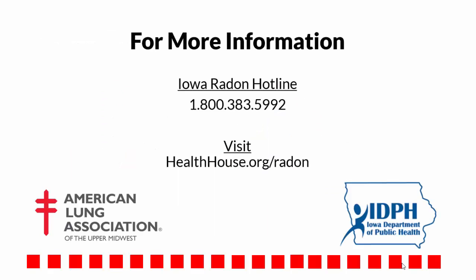For more information, call the Iowa Radon Hotline at 1-800-383-5992, or visit our Health House website at healthhouse.org/radon.